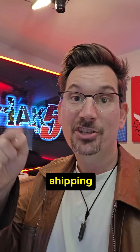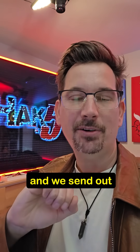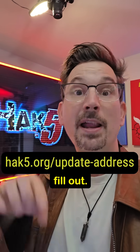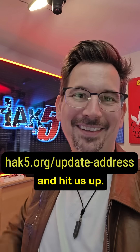Quick FYI: shipping begins on December 12th, first in first out. We sent out an email to everybody that pre-ordered to remind you that if you've moved and your address needs to change, there's a form you need to fill out. If you haven't moved there's nothing to do, but if you have and need to update your address, go ahead and hit us up.